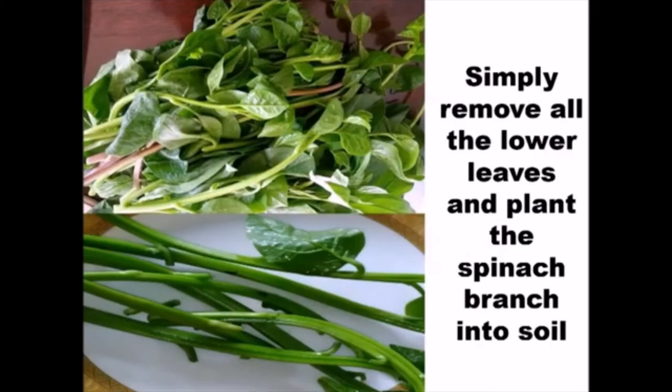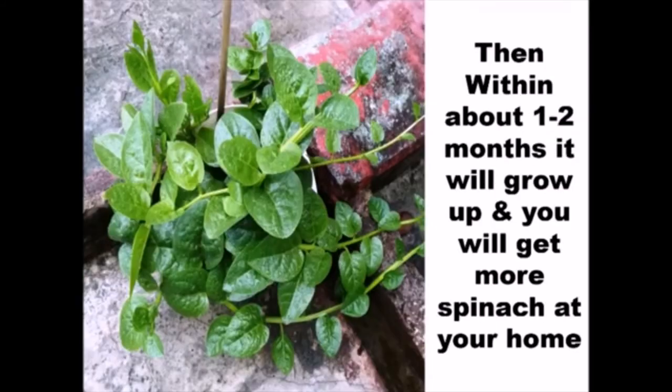Simply remove all the lower leaves and plant the spinach branch into soil. Then, within about 1-2 months, it will grow up and you will get more spinach at your home.